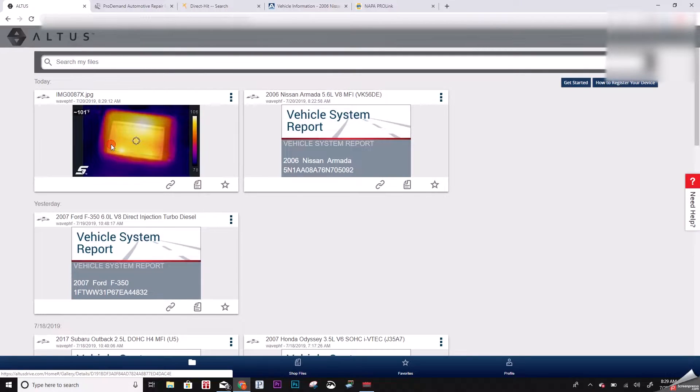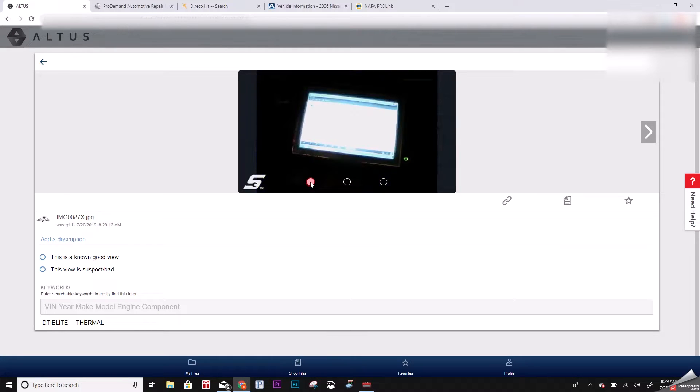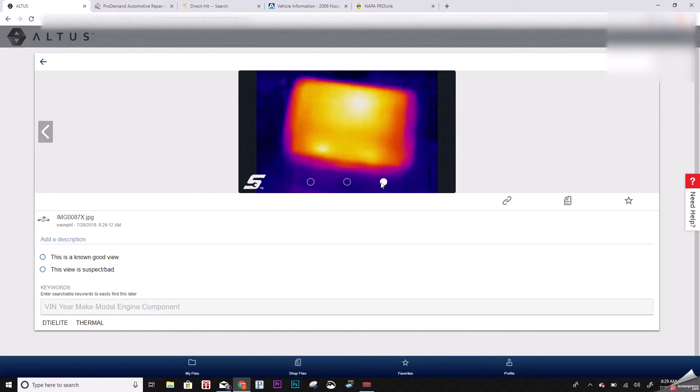Here we are — refresh the page and now I have this picture. When you upload from the Digital Imager Elite it saves three pictures: whatever blend mode you're currently on (I normally run 60 to 80 percent), the regular camera picture, and the full thermal imager picture. So you have all three at your fingertips, easy to access, and you can print them off.